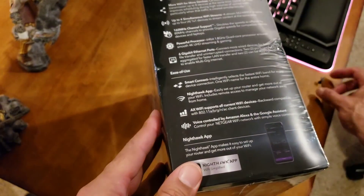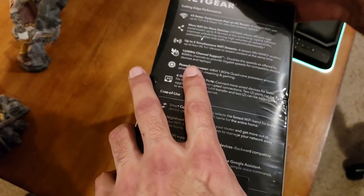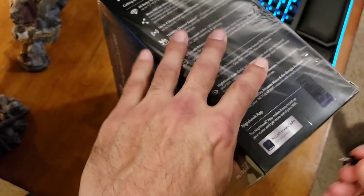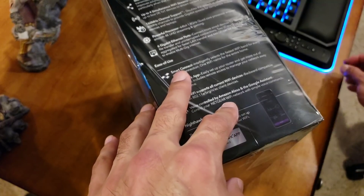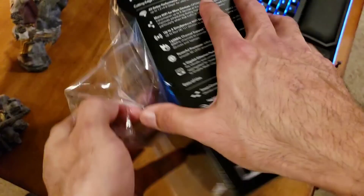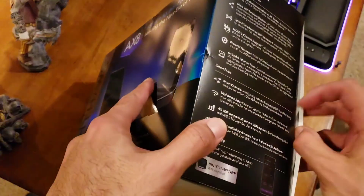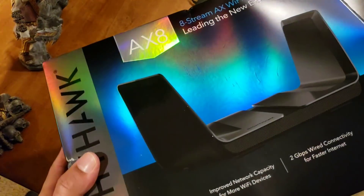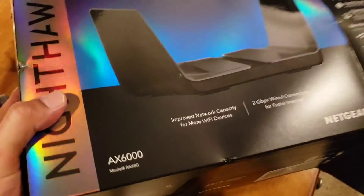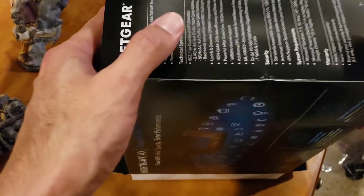Let's get this opened up. There's always those doubts — is there something a little better out there? There always is, but within the time frame, let's open this guy up.